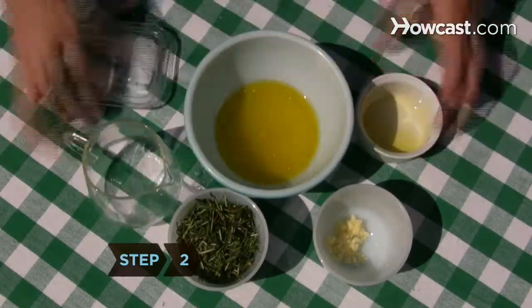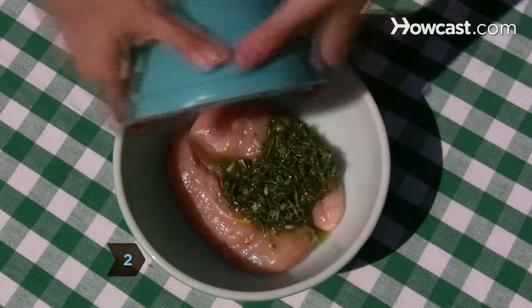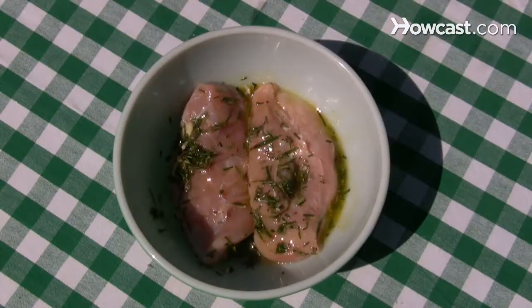Step 2. Control the calorie content of marinades by making them yourself. A good olive oil mixed with fresh lemon juice and herbs works well.